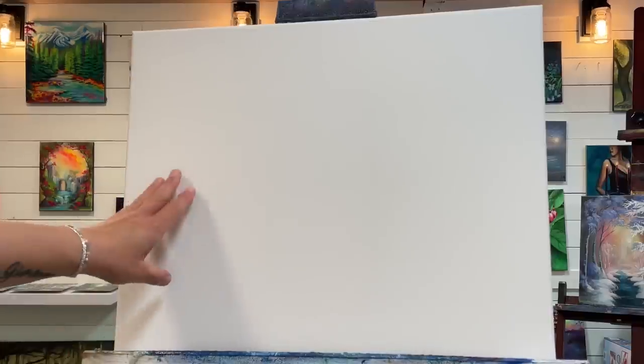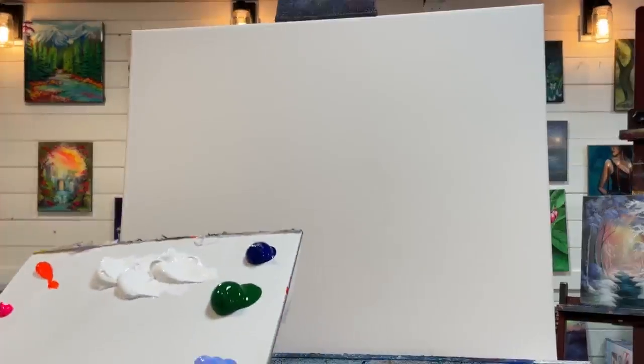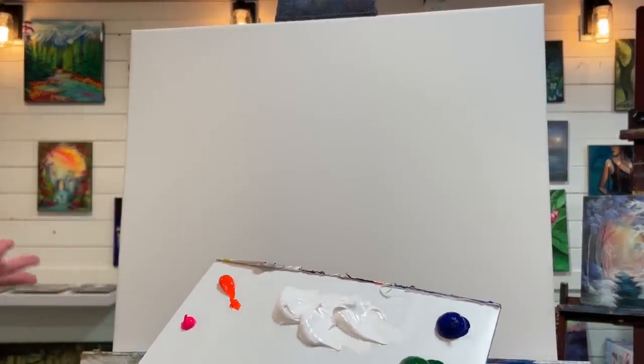Hi everybody, welcome back to my channel. Today I'm going to be showing you step by step how to paint this dreamy winter landscape. I'm working on an 18 by 24 primed and stretched canvas. This has been double primed. You can purchase them already primed from the store, but if you want an extra barrier you can use gesso one to two coats prior to painting. I'll have a full list of the colors below the video in the description box.